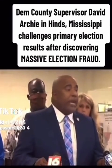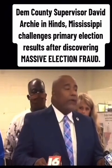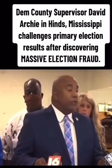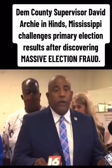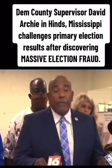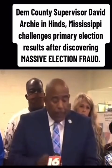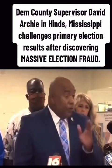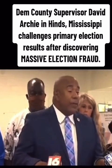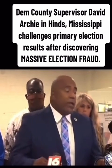We have videotape of Jackie Amos going into boxes, bringing in thumb drives, bringing in ballots to be inserted into machines. We have pictures of Jackie Amos participating in what we think is fraud as well as corruption. We want to be absolutely clear that this matter is not only with the Hinds County Democratic Party, but with every citizen in the state of Mississippi.